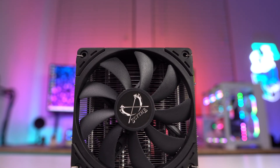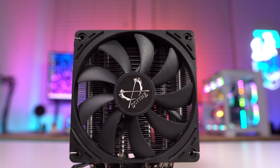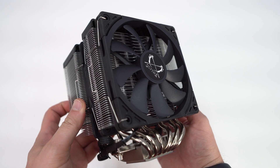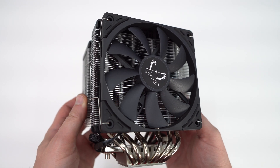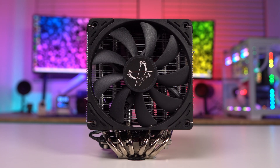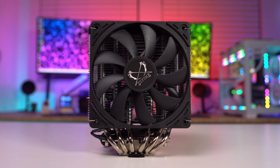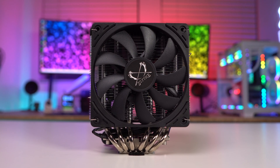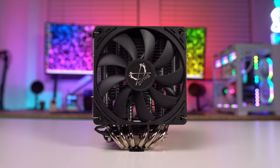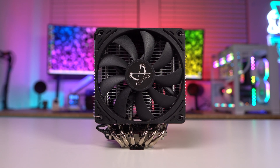Starting at the front of the cooler we have our first fan, which is a Caseflex 2 Slim 120mm fan. It's called Slim because it's only 15 millimeters thick, and this is going to allow for 100% RAM compatibility with this cooler. The fan is a PWM fan and will spin between 300 and 1500 RPM with a max airflow of 39.44 CFM and a max noise level of 23.8 DBA.